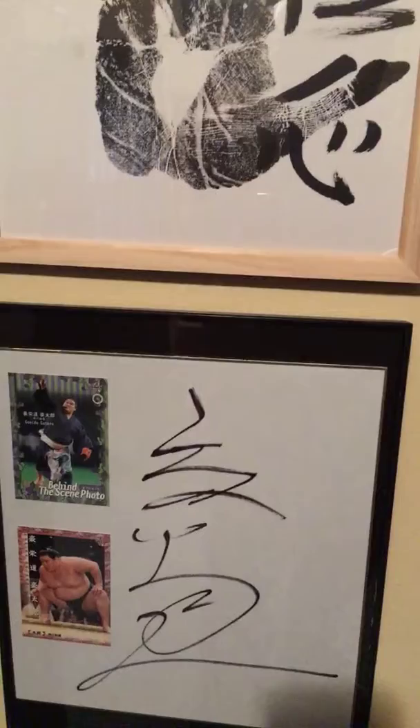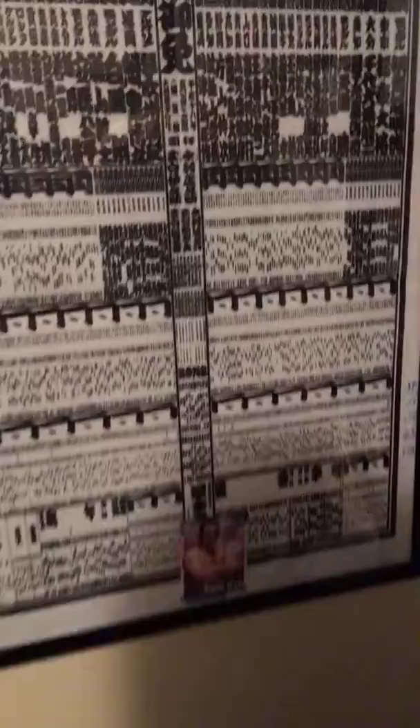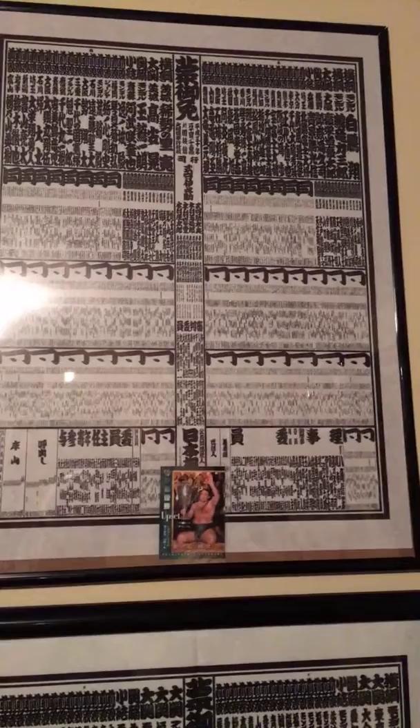The Tegata is the handprint — I think it translates to 'hand shape.' The Shikishi is just the autograph, but it's still amazing. I've also got my Banzuke — it's Tochi Notion's rookie year, his name is way down on the bottom. And up here is from January of this year where he won his first championship. I've got an action figure my son got for me, and then open space over here for future Banzukes — the next one will be Tochi Notion's first Banzuke as Ozeki, so that'll be pretty special.